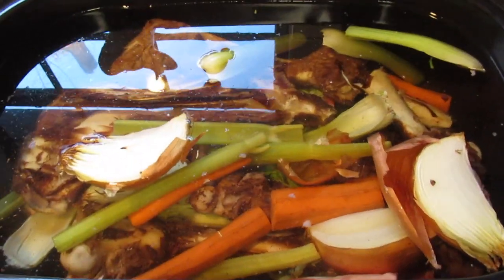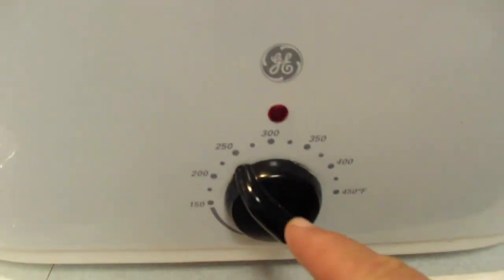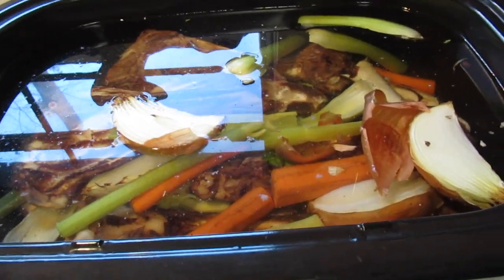I measured out three gallons of water and put it in the roaster, which I have set on 250°F. I put it somewhere out of the way and I'll just stir it a couple times a day. For clarity and honesty's sake, I've never made this before and I have no idea if I even like bone broth. People who drink it are sipping just broth out of a coffee cup — I don't know if I can do that, but they say it's good for you and easy to make.